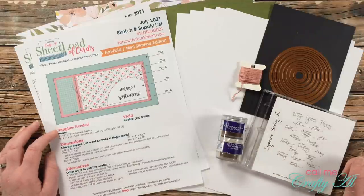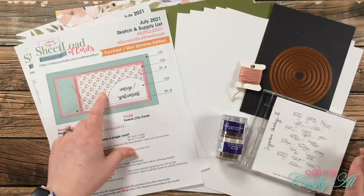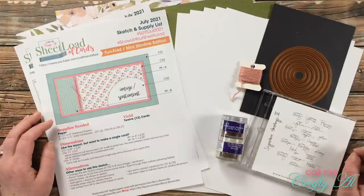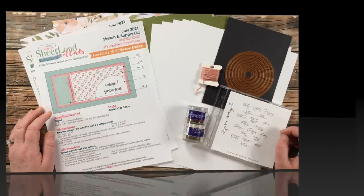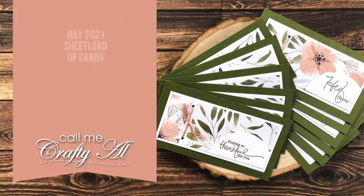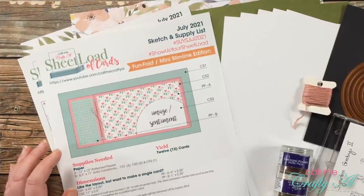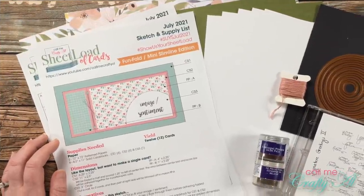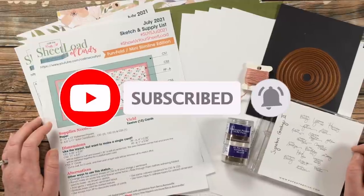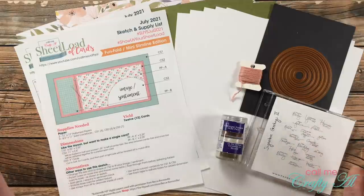Hello crafty friends, it's Alicia of the Call Me Crafty Owl YouTube channel, and in today's video I'm going to be showing you how I made my first set of cards using the July 2021 Sheet Load of Cards. I'm going to have quite a few tips along the way, so I hope you'll stick around and see how I'm going to create these.